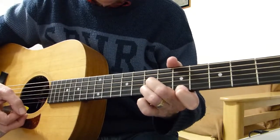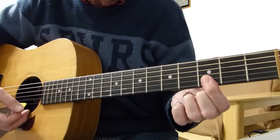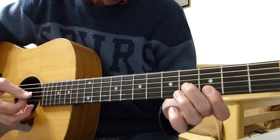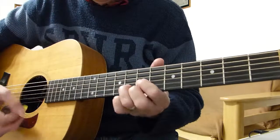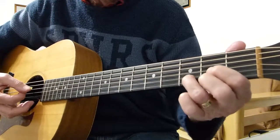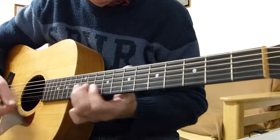Then we play the F shape again but a partial G chord — first two strings on the third fret, fourth fret on the third string, open fourth string again. Then a normal D. So that's the first half of it.